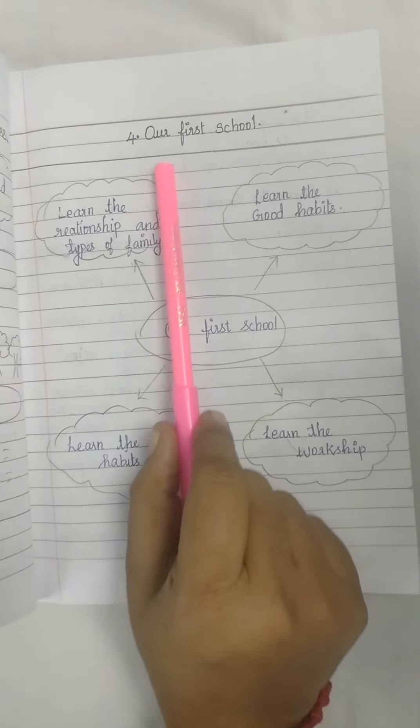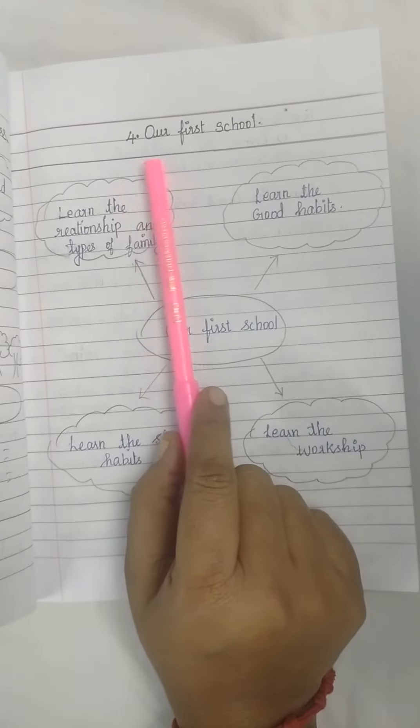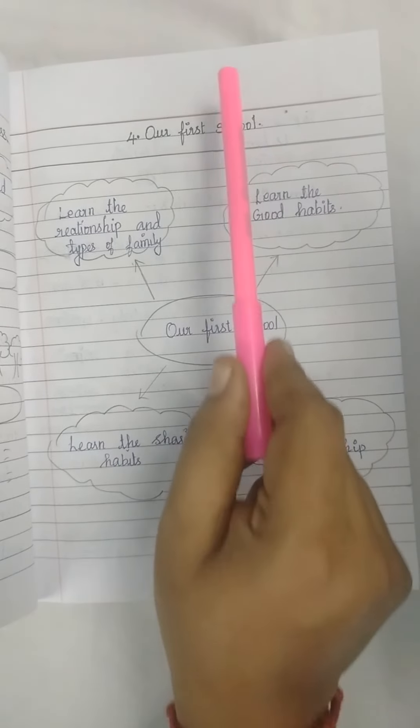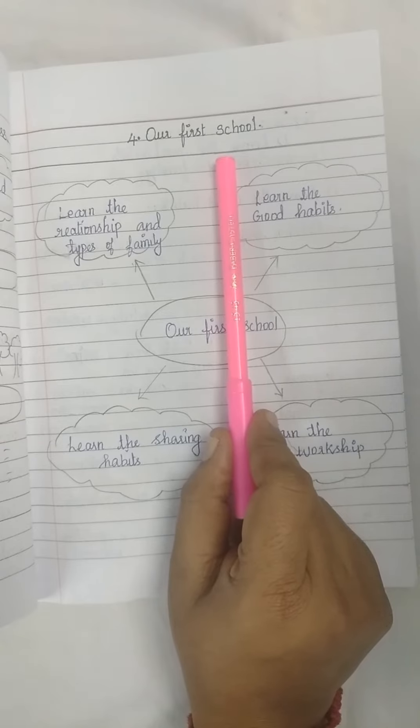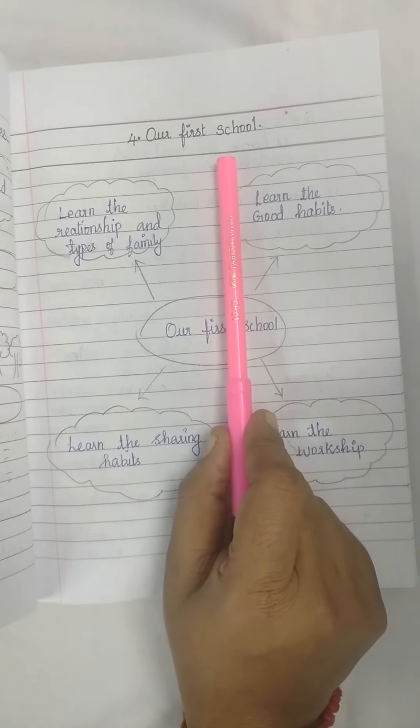Where you write your lesson topic, you should write it below the margin — not on the margin, below the margin. You write your correct spelling and good handwriting. It is very very important for your classwork writing.